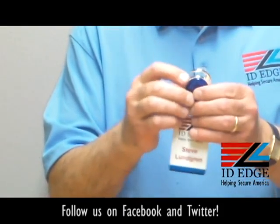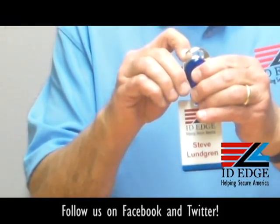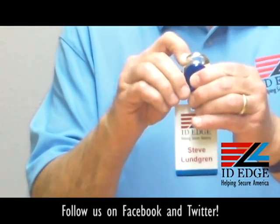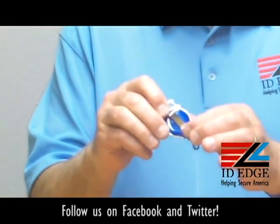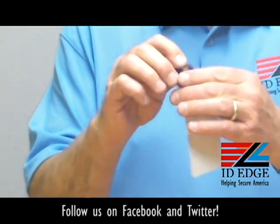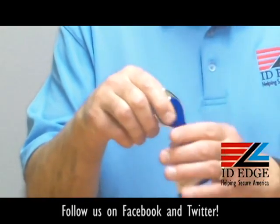It's got a carabiner on it, so you push this back and you can clip it onto a belt loop — very convenient to wear. If your pants have a loop, it's an easy way to snap it on. It also has a belt clip on the back, so you can either put it on a loop or slip it over a pocket. It's got a nice little clip on the back and it's a no-twist.